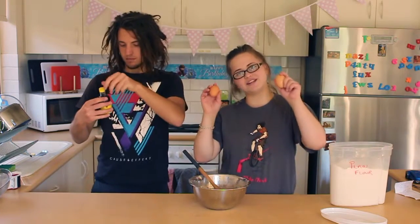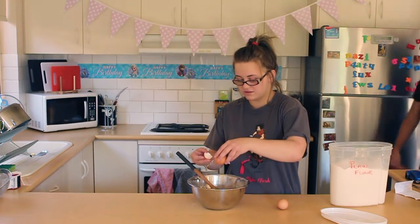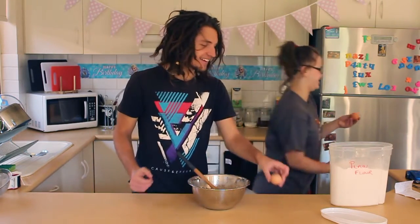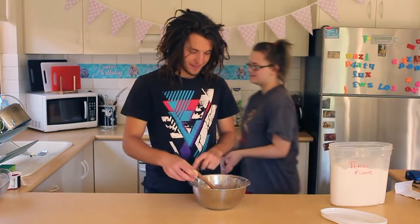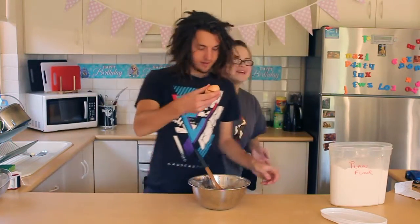That's all we need, and I am going to add two eggs. I am bad at cracking eggs, guys. Do you want to crack the other one? Yeah, I will have a go — we will have a go each. That was way better than mine.